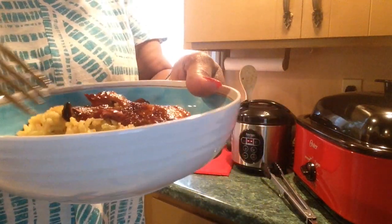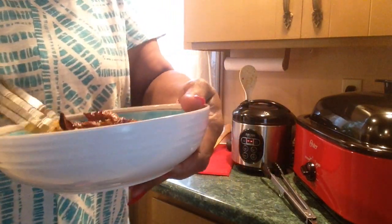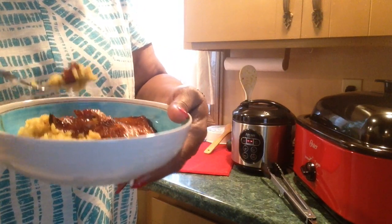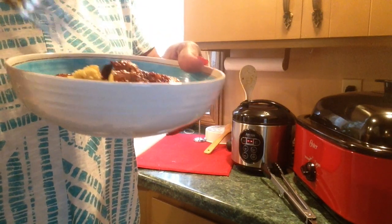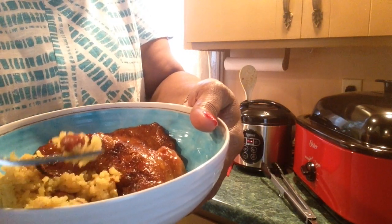Okay y'all, my chicken, my chops, and my rice and beans are all done. Here's my bowl. Let me taste the rice and beans first — it's less hot than everything else. Oh, look at that! Mmm, mmm, mmm!